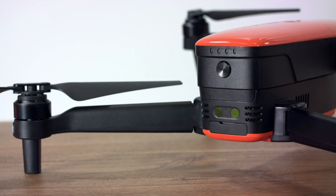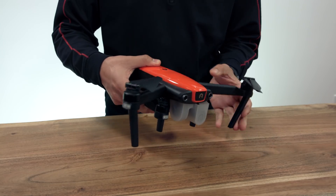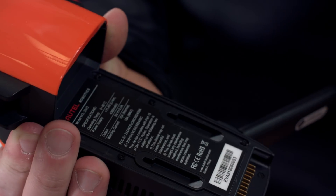To remove the battery from the aircraft, unfold the front arms, then while holding the aircraft, press down on the battery release button and slide the battery towards the rear of the aircraft. Ensure that you power down the aircraft before removing the battery.